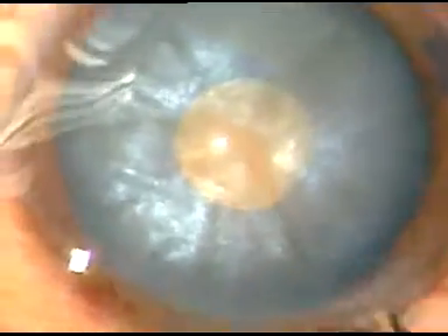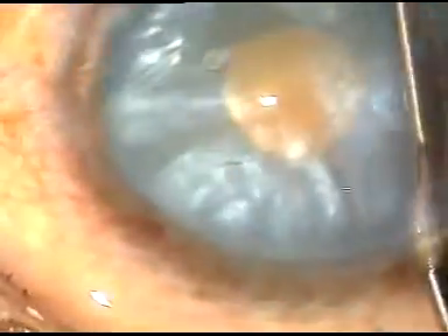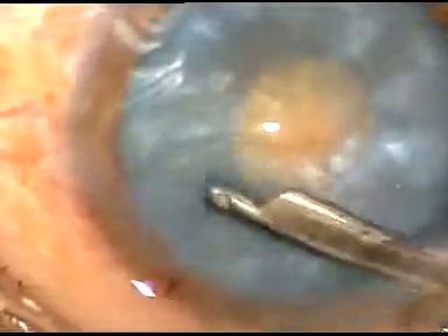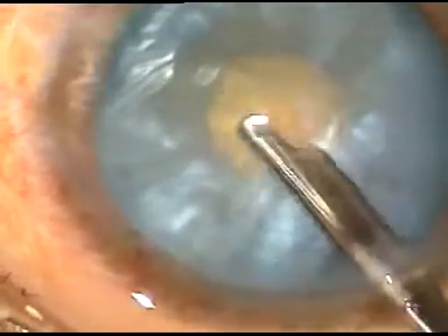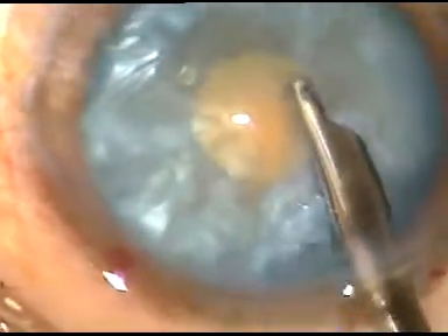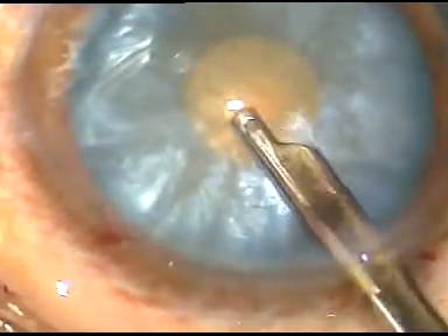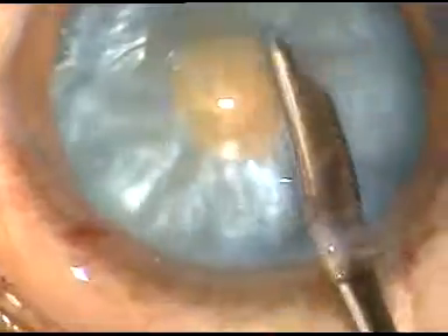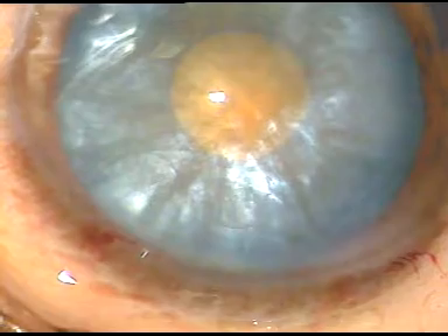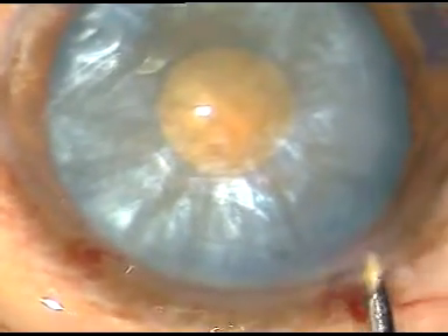Again, some peripheral cortical lens matter is aspirated through this small rhexis. If we can reduce the intralenticular pressure by aspirating some cortical lens matter, we have tamed this challenging intumescent cataract.